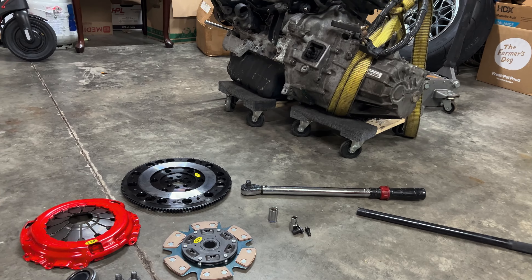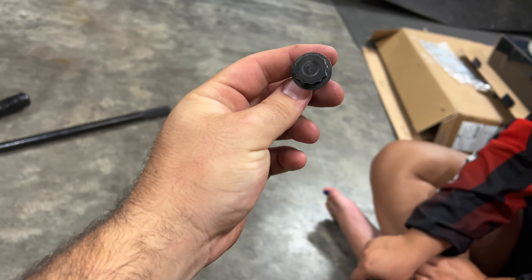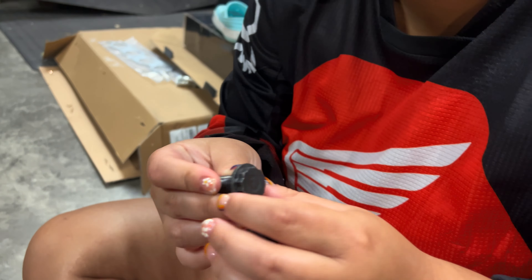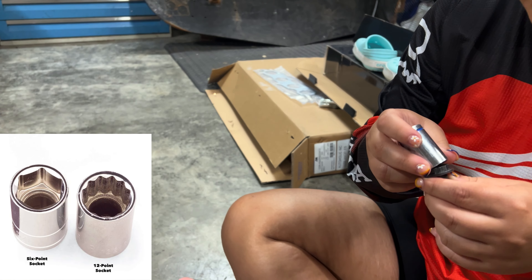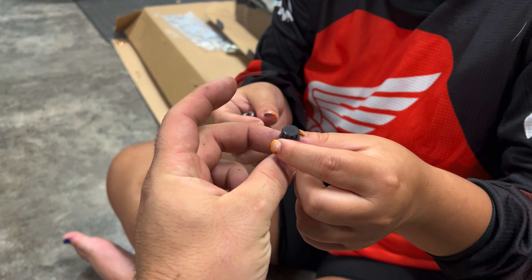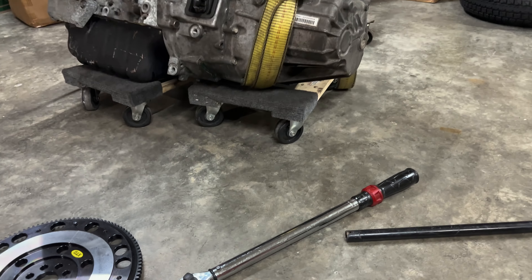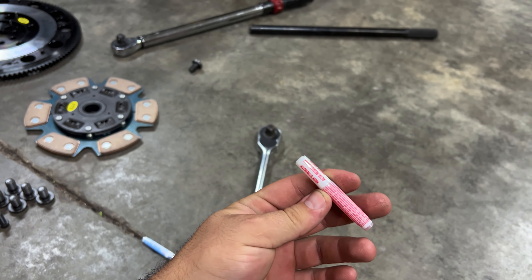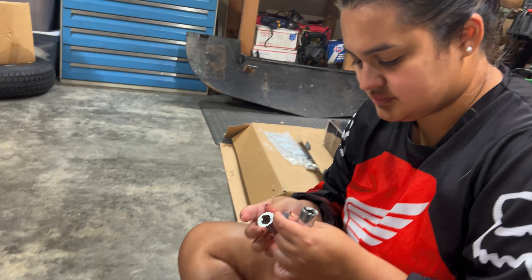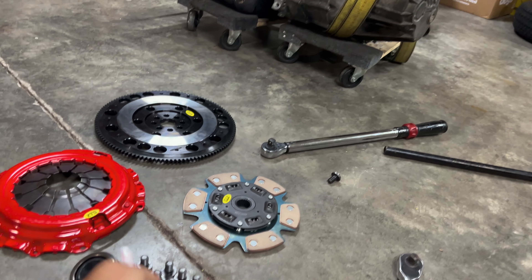We have pretty much all the components you'll need to install your clutch kit. These bolts are different than what a typical bolt looks like because you see there's a lot of extra stars on it - that's called a 12-point socket or bolt. So instead of using a traditional 6-point, that's a 12-point. You need a 17-millimeter for that. For the pressure plate bolt you need a 10-millimeter. We'll be using a torque wrench - on these engines about 90 foot-pounds for the flywheel. Use red Loctite on the flywheel side. For the pressure plate, about 20 foot-pounds and use blue Loctite. Blue is typically removable easily; red you typically need heat to remove.